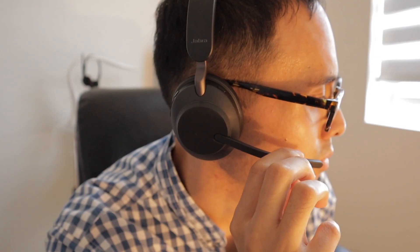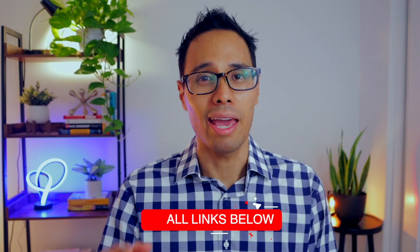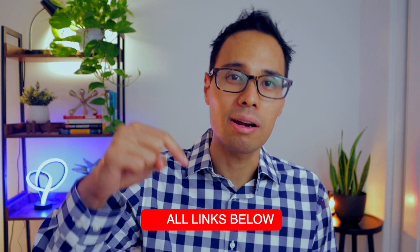For me, I wanted a headset that was wireless, comfortable to wear for long periods of time, has really good audio quality, and makes taking calls very easy, especially if I'm on Teams calls for at least three hours a day. If you're interested in having one of these, I purchased mine off Amazon and I'll include links in the description bar down below.